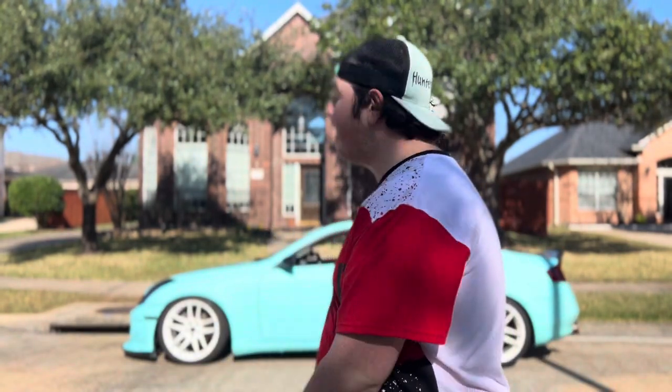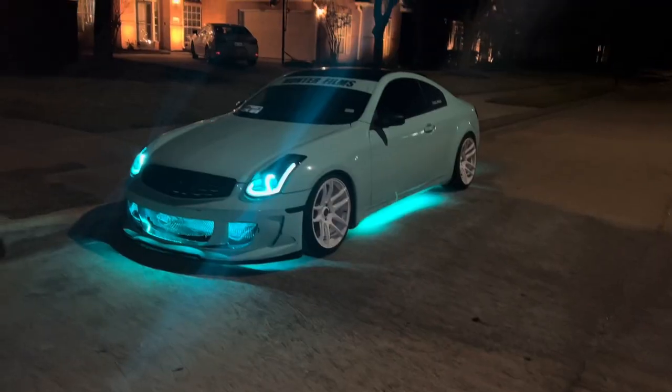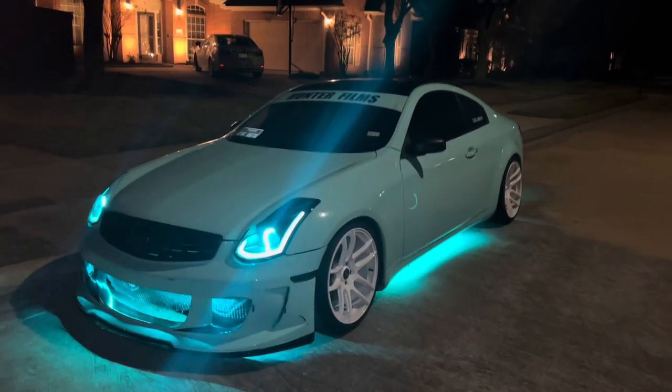Coming up next at number four, we have underglow. Obviously underglow isn't everyone's taste, but I think it adds a cool look to a G35, especially on the stock bumper where it kind of goes through the little mini grills. Even with my aftermarket GT3 bumper it still looks really cool. The one I have is connected by Bluetooth — you can control it with your phone, change colors and animations. It adds a cool look especially at night at a car meet.